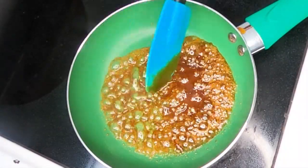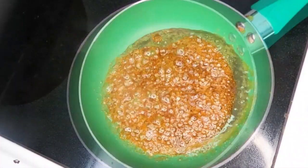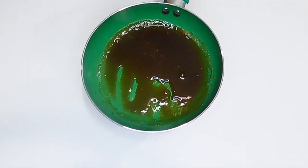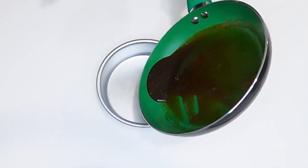Now, the dark brown color is the one. The caramel is made in the dark brown color.